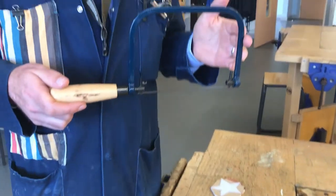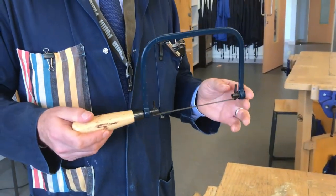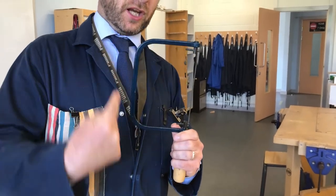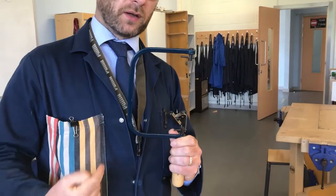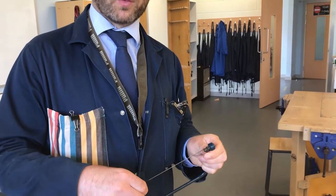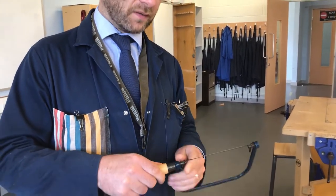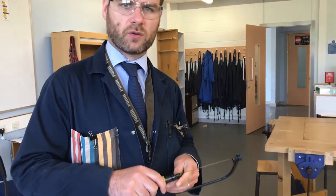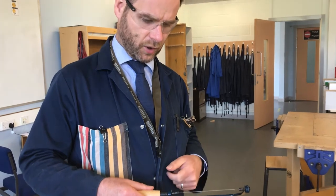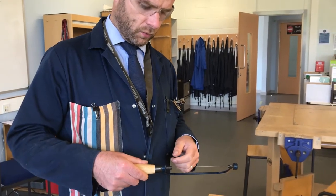This is called a coping saw. You can remember it's called a coping saw because it's got kind of a C-shape to it. It's called a coping saw because it helps us cope with difficult cuts. So if you've got to make a curved cut, a coping saw is an ideal hand tool to use.